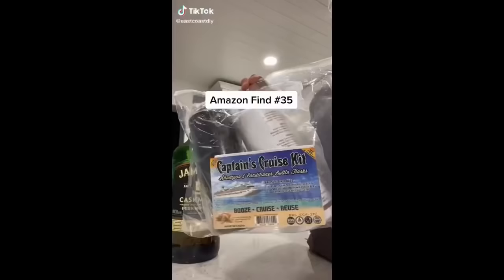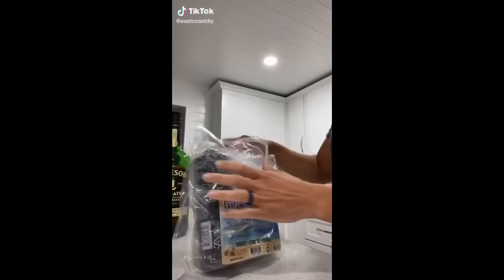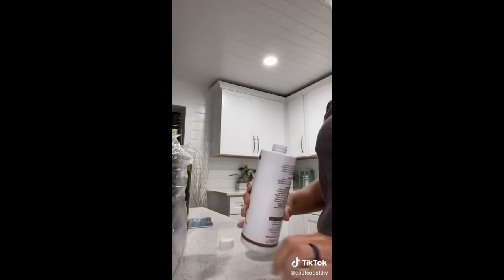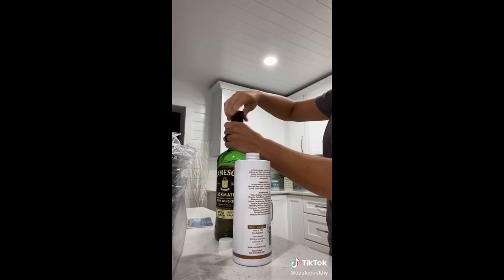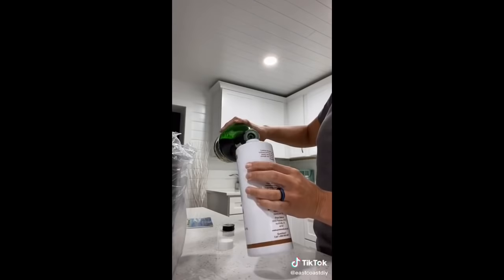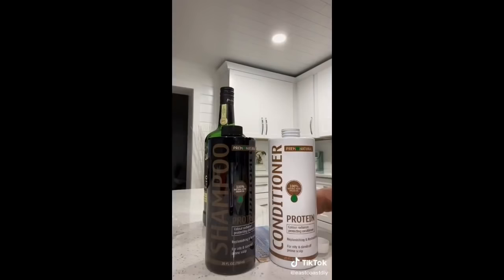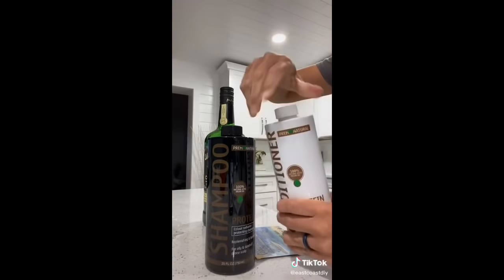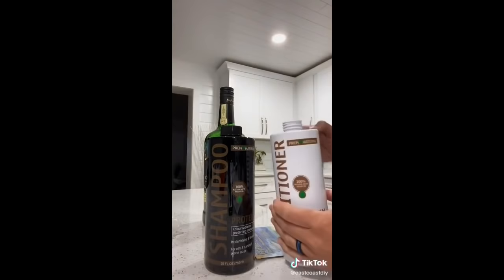Amazon find number 35. Full disclosure — I am not telling you to do anything illegal, so just take it as it is. This find is so cool: it's a shampoo and conditioner bottle. They're both 25 ounces, reusable, shatterproof, and leakproof, and come with six leakproof self-pressure seals. Start off by pouring the drink of your choice into the bottle, filling it to about 90 to 95% capacity. Then place the leakproof pressure seal into the interior of the bottle cap with the printed surface facing inward, and tighten the cap firmly. This will seal the bottle. Remove the cap to view the seal — and as you can see, it's totally leakproof.